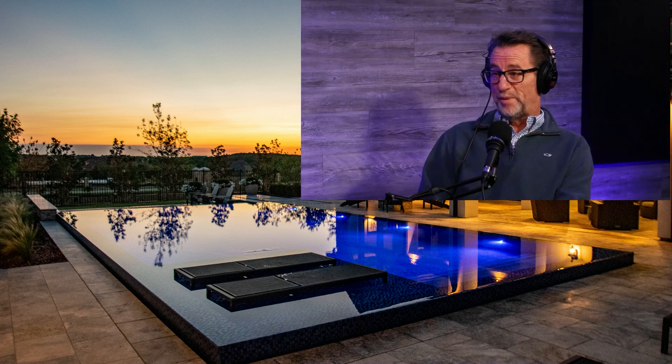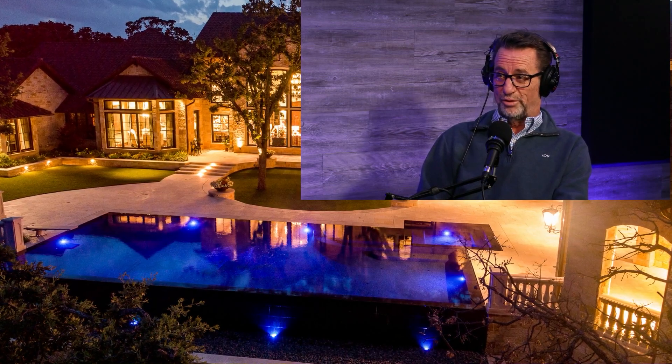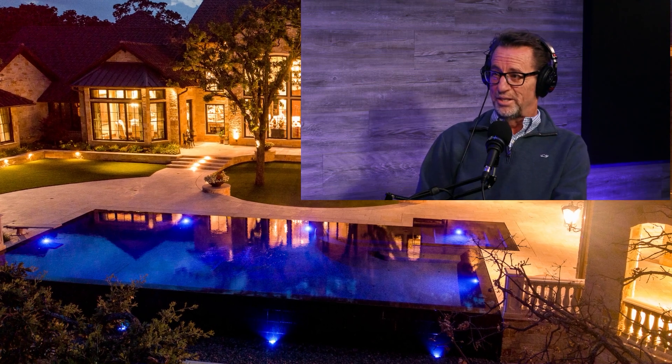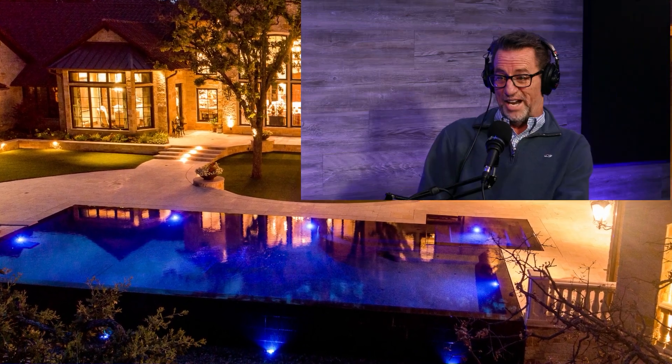When you run it on all four sides, what if you're on a hillside? Then you could use the bottom as a basin or surge tank and have three sides as perimeter overflow, and maybe the fourth side — if it's a geometric style pool — that's the vanishing edge basin. So you could have a hybrid, and it actually works really well.